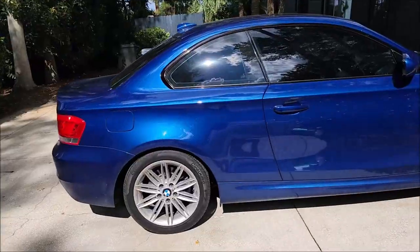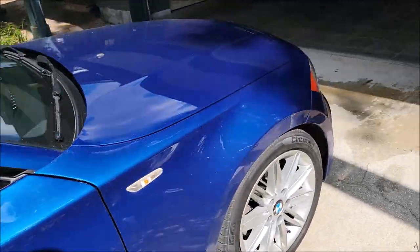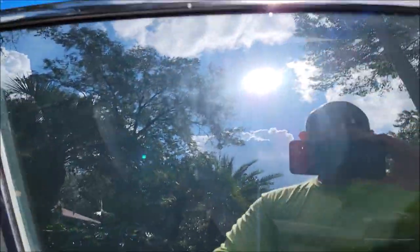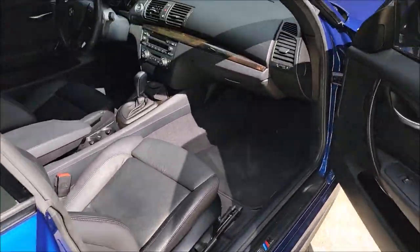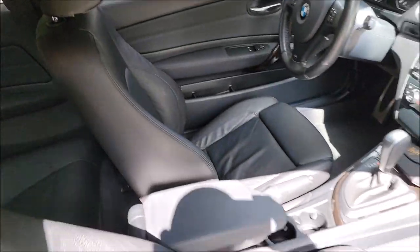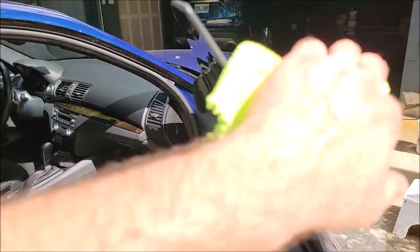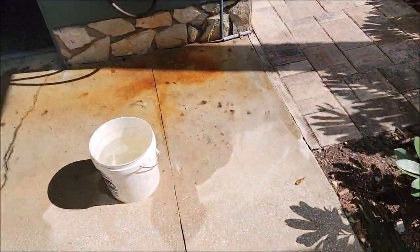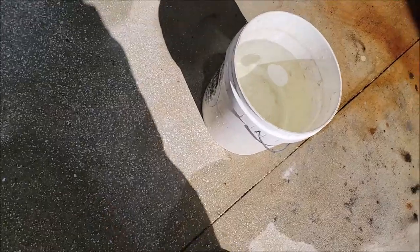This one-series looks awesome, it's just a little dirty. I've already cleaned the interior up — I used Infinite Insanity on the interior and it looks great. Vacuumed it out, wiped it all down. Now I'm about to do a rinseless wash.